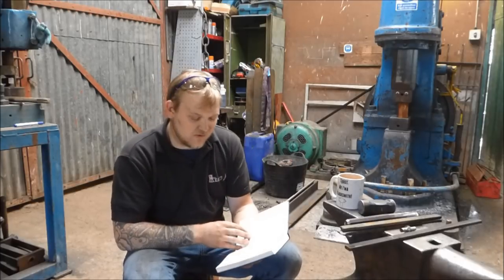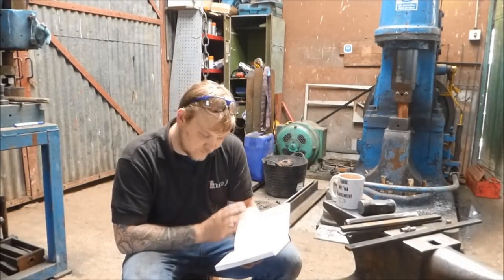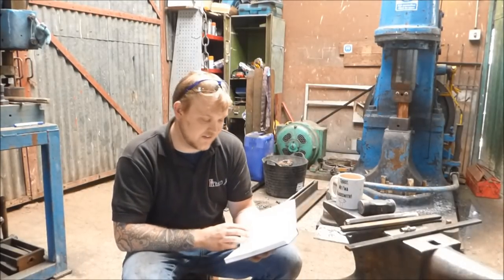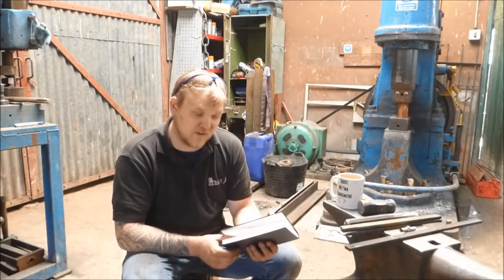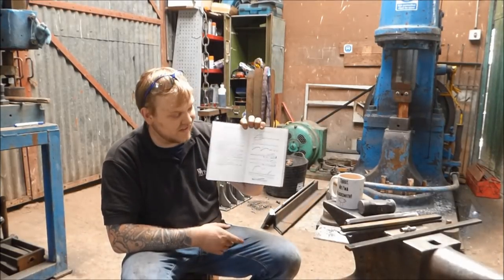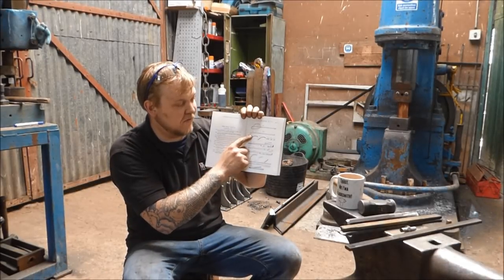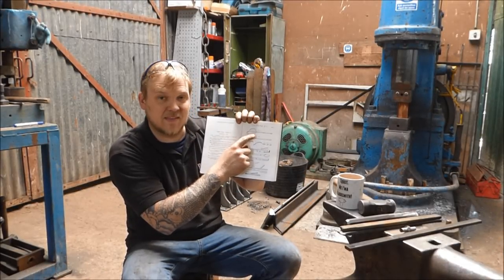I don't know if we're going to be able to do some of that stuff because it really should be done with wrought iron. But that aside, we're going to get started nonetheless. The first episode is going to be calipers and other blacksmith tools, and this is for Ginge Taylor. I'm going through the book and I'm going to start by making these calipers.